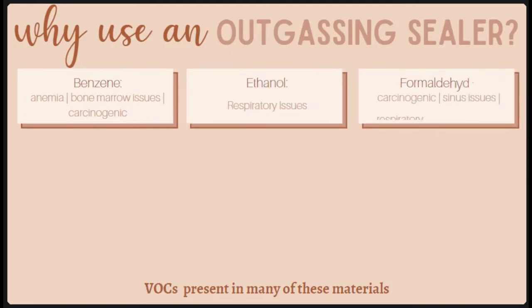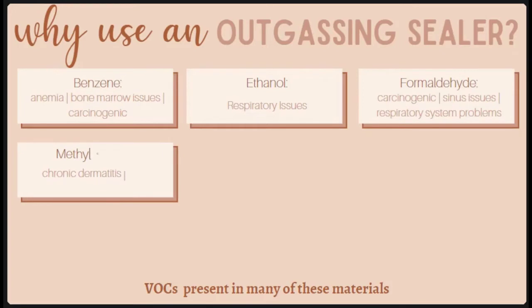Formaldehyde is the big one we talk about all the time. It's used in a variety of applications from personal products to building materials — it acts as a preservative and bonding agent, and has been linked to long-term health issues with the sinuses and respiratory system, as well as being a known human carcinogen. The next VOC is commonly used in varnishes and coatings and can cause chronic dermatitis as well as permanent nerve and liver damage; it is also a possible carcinogen to humans, though more research needs to be done.